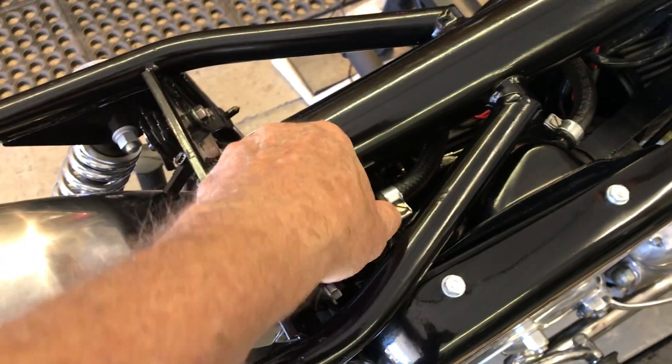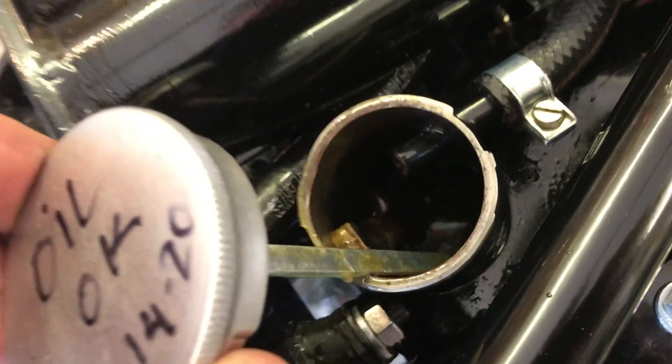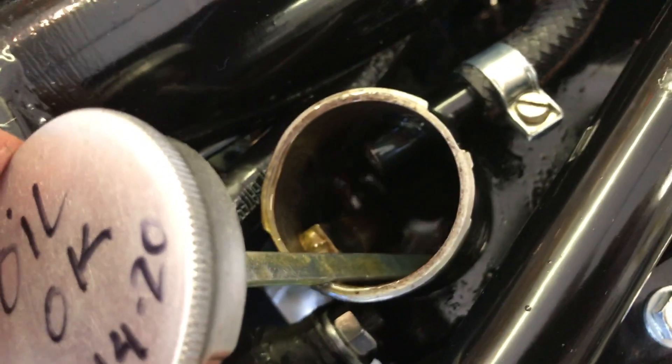Checking the oil. You can see good oil flow down there. We've got good oil flow.